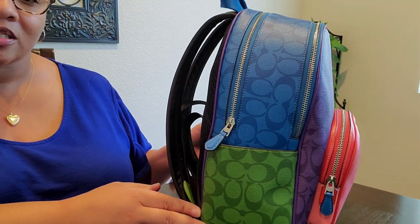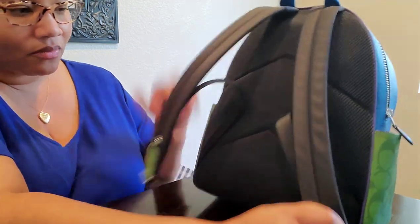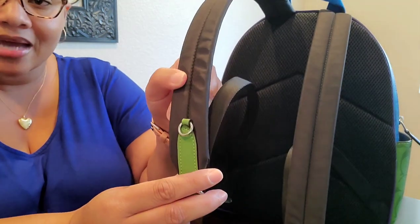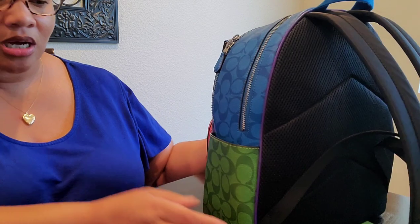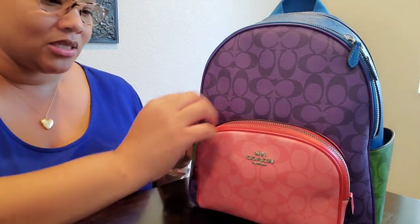I absolutely love all of the colors on this bag. Let me just give you guys a quick little 360. They even have the green on the straps, green on the sides. Also on the strap here, the hang tag was attached and it actually fell off yesterday — my first time carrying it. The little metal chain broke. Luckily I caught it and found the tag right there in the middle of the store. So, 360 view of the bag, and let's get into the first pocket.